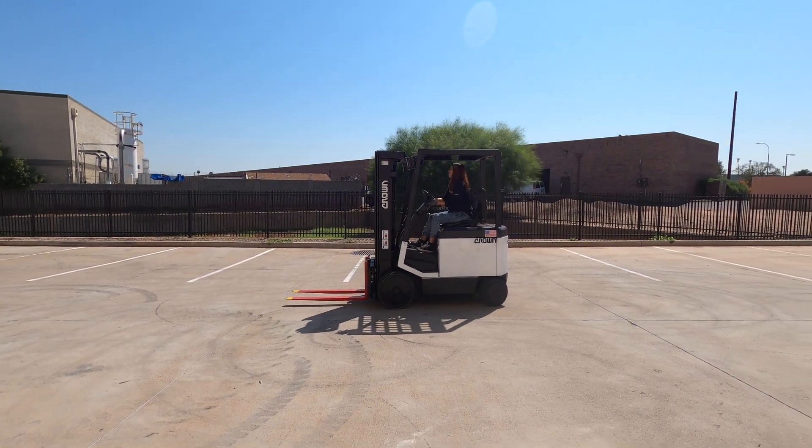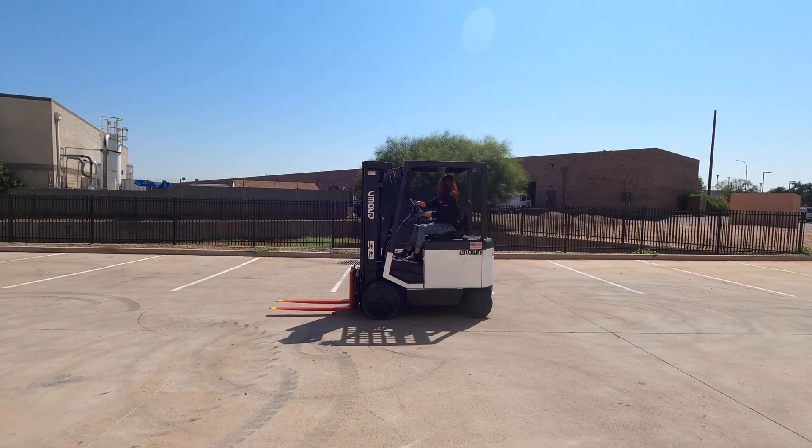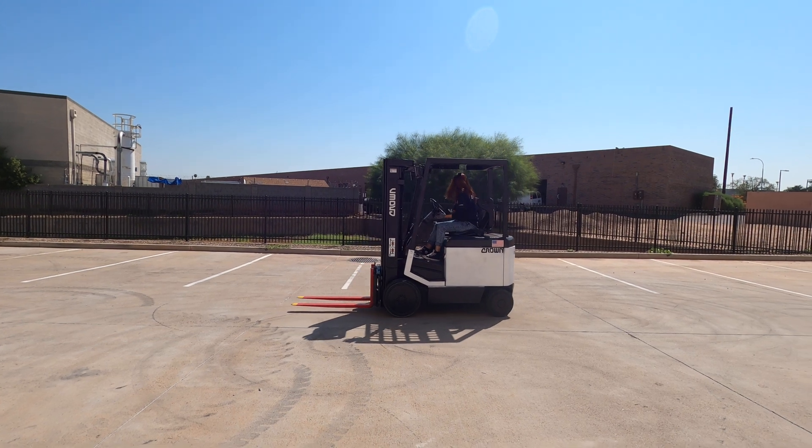Oh my gosh! Please, thank you. A few feet up.